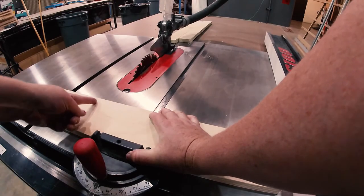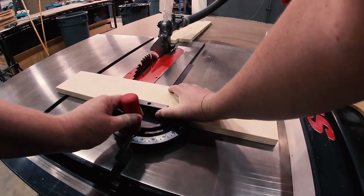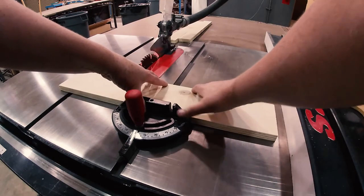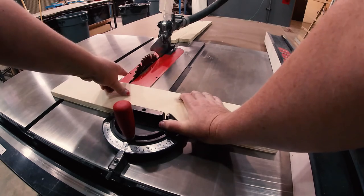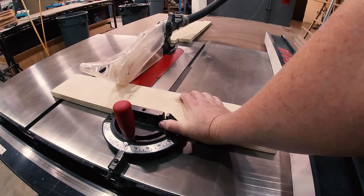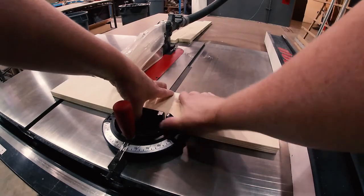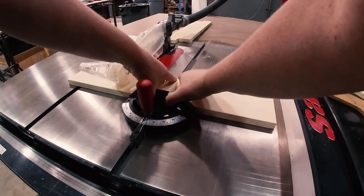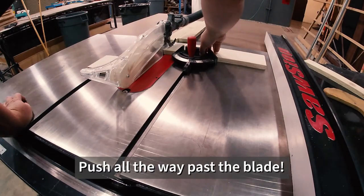If I'm lining up to a pencil mark, I would bring that line up to the blade, shift my wood left or right until it's exactly where I want, then slide it back slightly so it's not touching the blade, close down the guard, turn the saw on, and then push through — all the way past the blade.